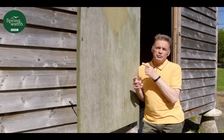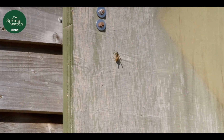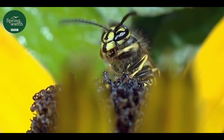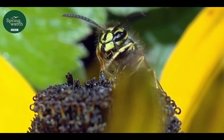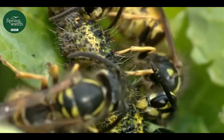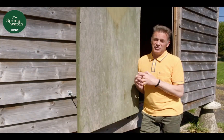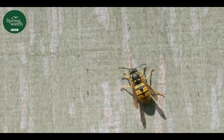So when people say to me, what are wasps for? I try to resist saying, what are you for? I tell them what I've told you: they are ecologically essential, they are great for controlling other invertebrate populations, they are beautiful and they're fascinating. I love wasps.